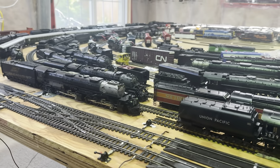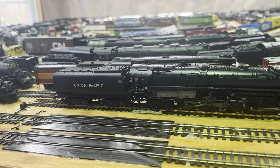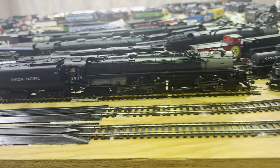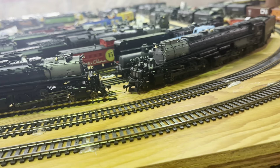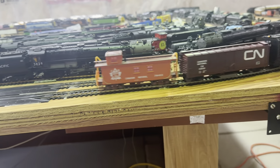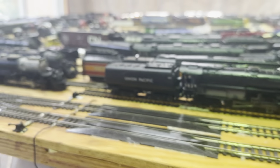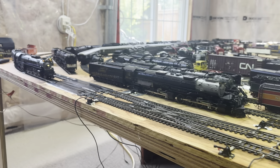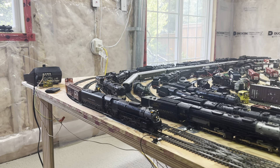Yeah, it's a bit faint but you can hear it — it's there. This one doesn't have a notification application when you're running on DCC. When you reach speed step 126, which is the maximum, it's not going to do a notification for you like it does with the DC remote control.